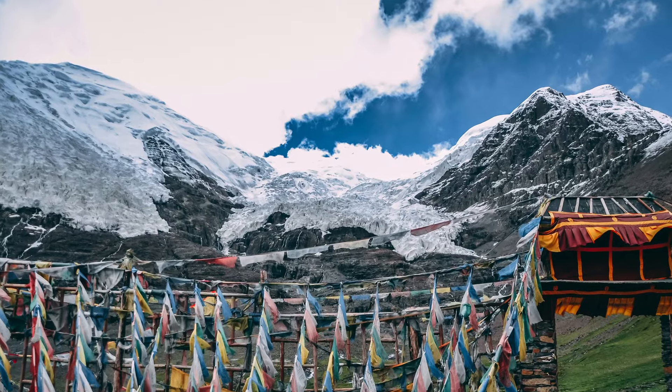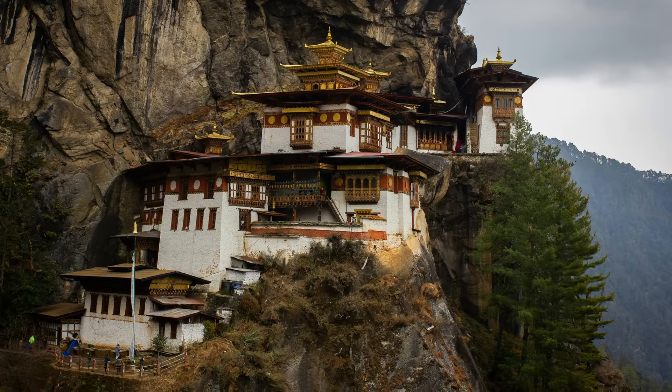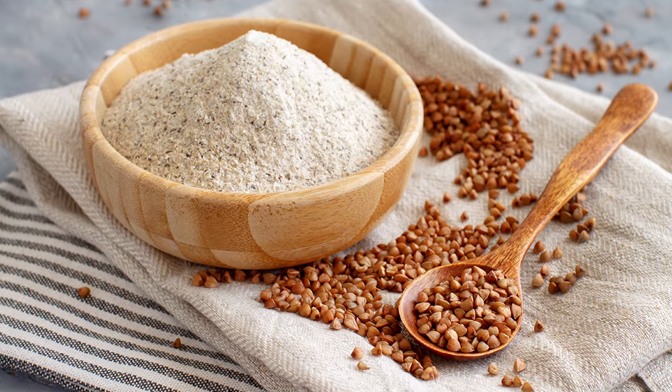Let me take a minute to shine a light on Himalayan tartary buckwheat. This is an ancient grain cultivated for centuries at high altitudes in the Himalayas, primarily in Tibet and Bhutan. And because it has to deal with harsh climates, it builds up resilience. And when something in nature builds up resilience, that makes it more nutrient-dense.